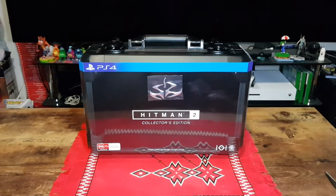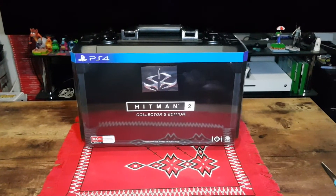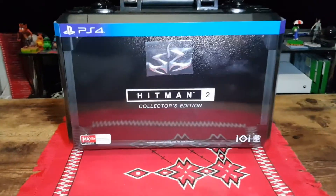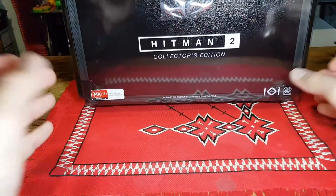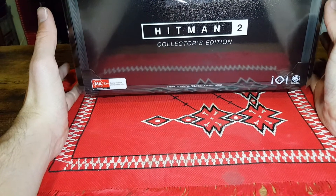Hello and welcome. In this video I will be unboxing the Hitman 2 Collector's Edition for PlayStation 4. This came out the other day and it was two hundred and fifty Australian dollars.